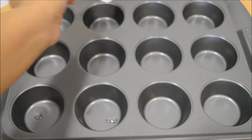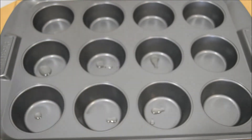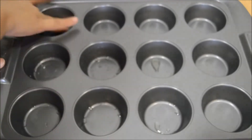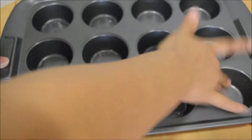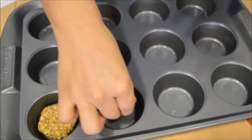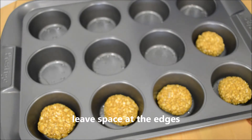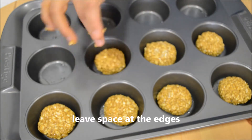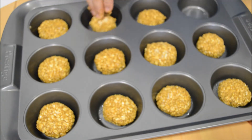Take your baking tray and grease it with oil or butter. I'm using a muffin tray here just to make sure all my cookies are the same size. Leave some space between the edges and the dough because they need room to expand. I like small size cookies, but you're free to change the size — just make sure they're not too thick, otherwise they won't cook properly.